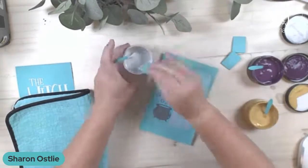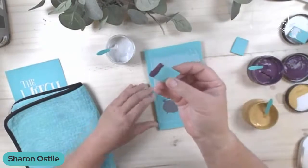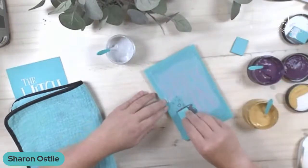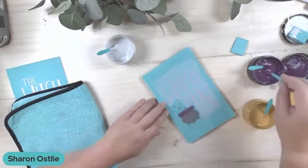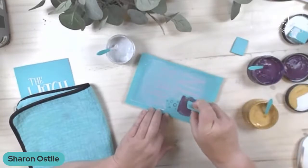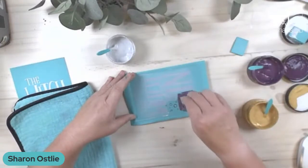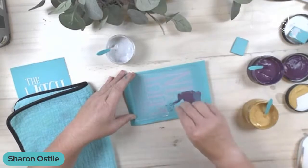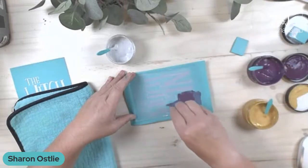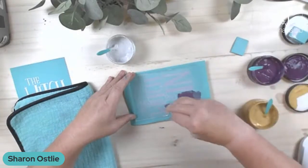For this cauldron we're going to use that new shimmer plum — I don't know if you can see that, but that is gorgeous. I think it's great for the Halloween transfers but also just great for fall in general. We haven't had a purple in the lineup in probably over a year, so it's nice to have that. I'm just using the mini squeegee to get in there. Again with our shimmers, just really scrape them through the screen, and all that excess is just going back in the jar.